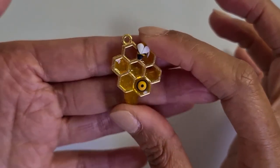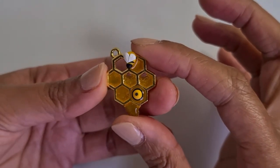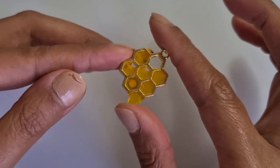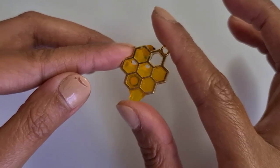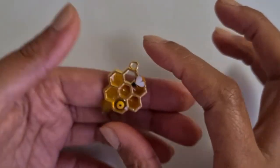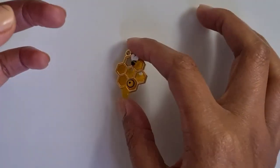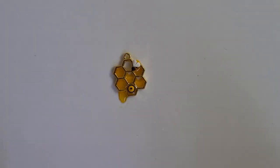Hey everyone, it's Laila here and welcome back to my channel. In this video I will be showing you how to create this cute honeycomb charm with tiny bees. Please don't forget to subscribe, like and share. So let's go and let's get crafting.